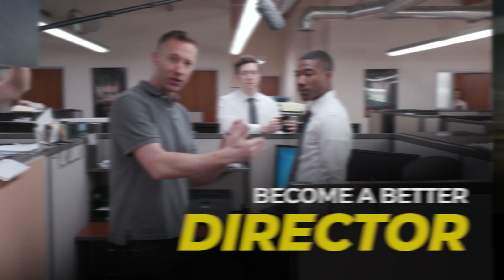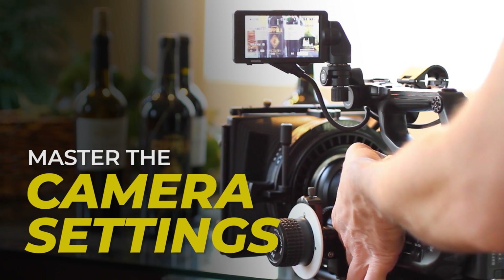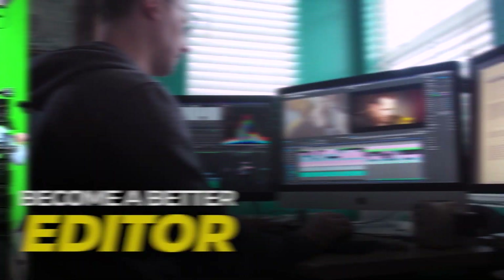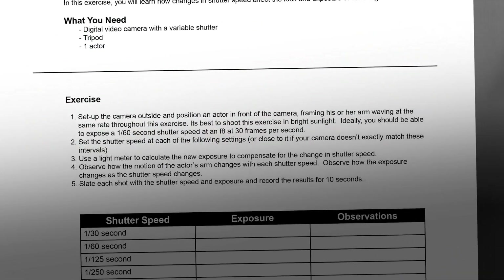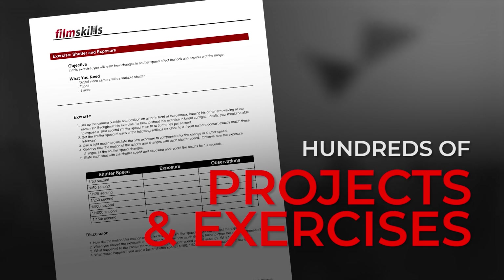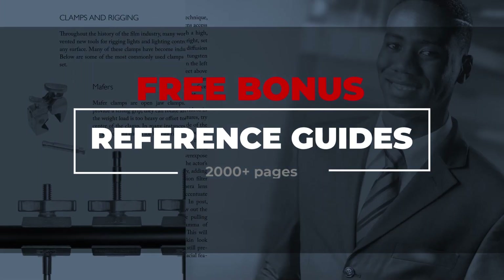Join over 20,000 filmmakers and learn how to write better screenplays, become a more effective director on set, master advanced cinematography techniques, unlock the full capabilities of your camera and lens, improve your shots with Hollywood lighting techniques, learn how to record audio, design sets, edit, and much more. As a special bonus, I've also negotiated special discounts on software and gear just for Film Skills members. As a member you also have exclusive access to hundreds of projects and exercises to practice and hone your skills.